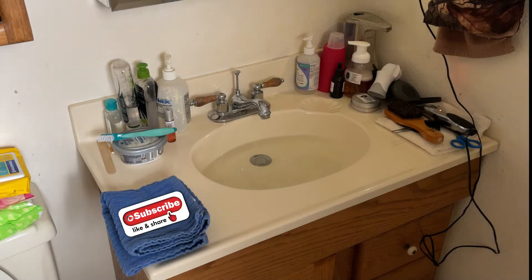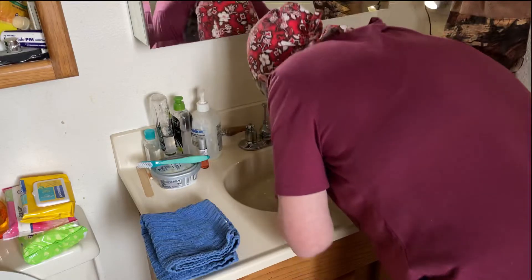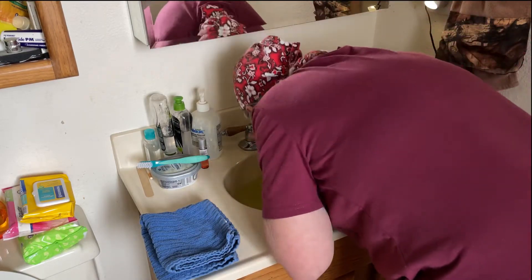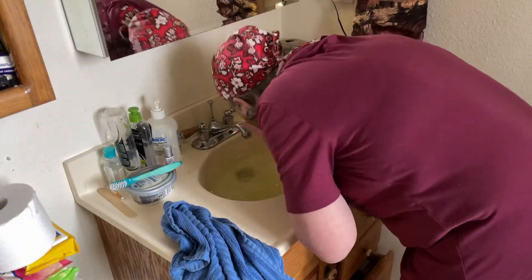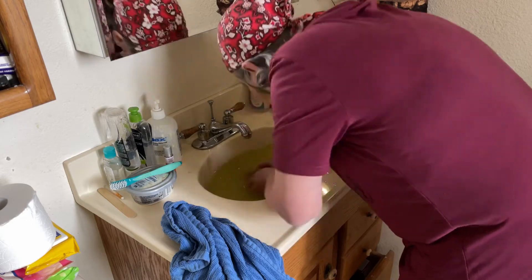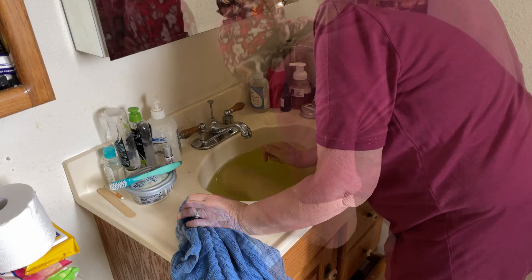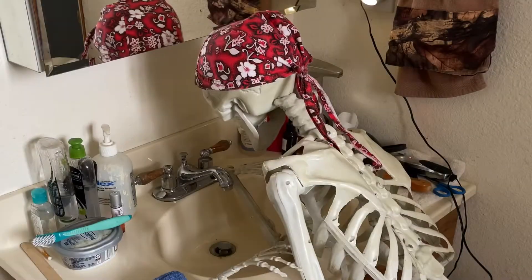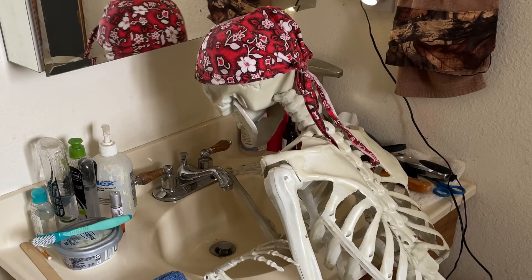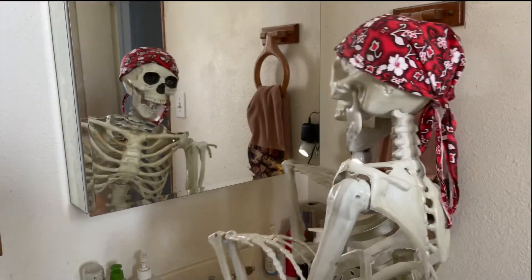All right, so it has been 20 minutes. I sure don't want old looking skin anymore. I'm going to go ahead and wash this off.